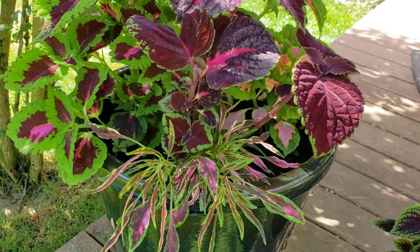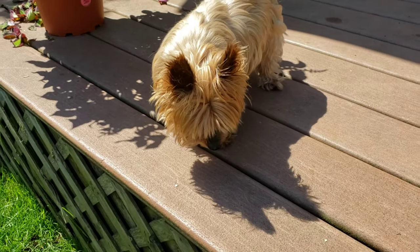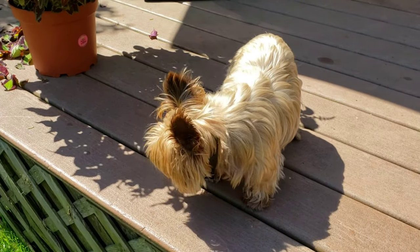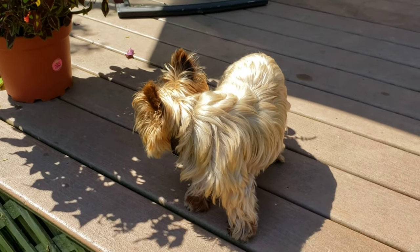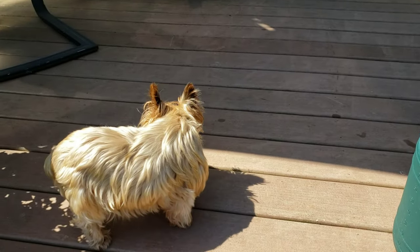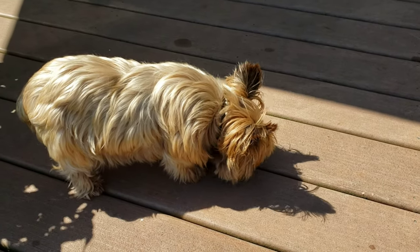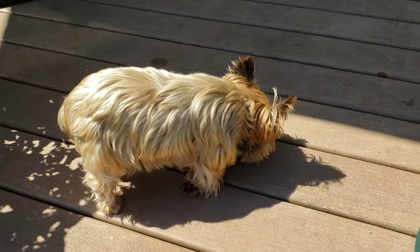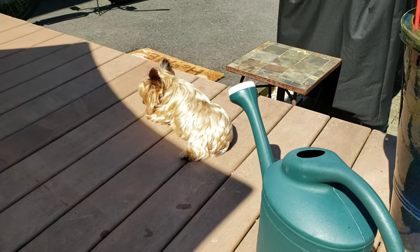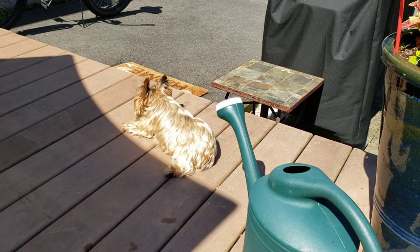Hey, look who came by to say hi - this is my Yorkie Newton, he's 13 and a good boy. He's getting on in years - they think he's got a slow-growing tumor in his brain, so I can't walk him like I used to. He's not in any pain, so we're just enjoying him. He's still a firecracker though! I can't let him stay out too long because heat sometimes starts his seizures.